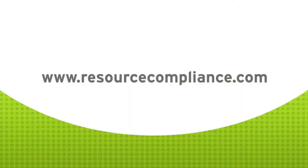Visit our website resourcecompliance.com for more compliance and mechanical integrity related content.